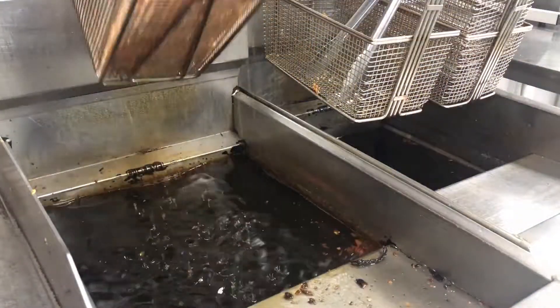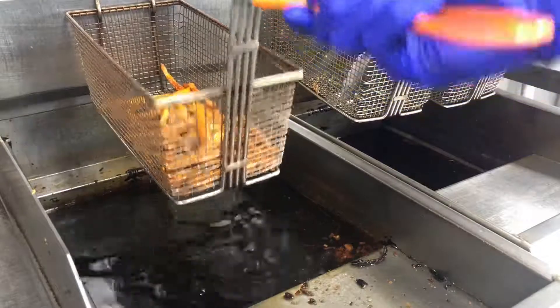Once they crisp up and are slightly golden brown, go ahead and pull them out of the fryer and shake off any oil.